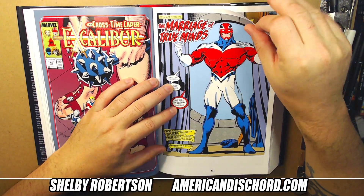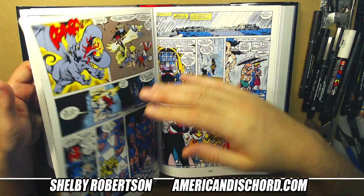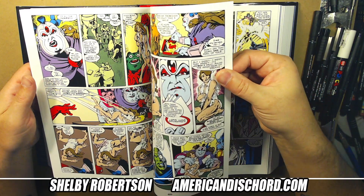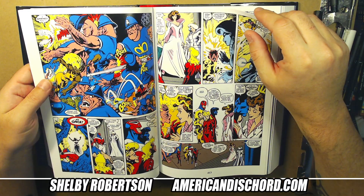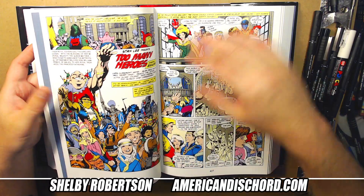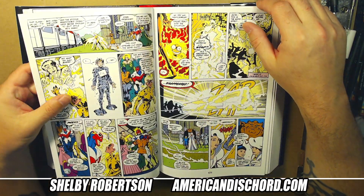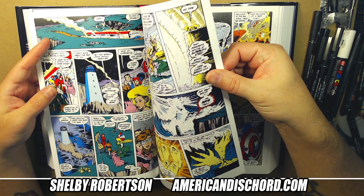I think he sticks with the book for one or two more issues. I'm going to skip some pages here. They go kind of hard with the Technet as a villainous group. Issue fourteen has a wraparound cover — for some reason I ended up with five or six copies of this specific issue in my long boxes.